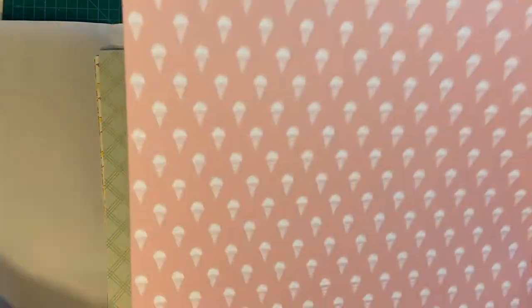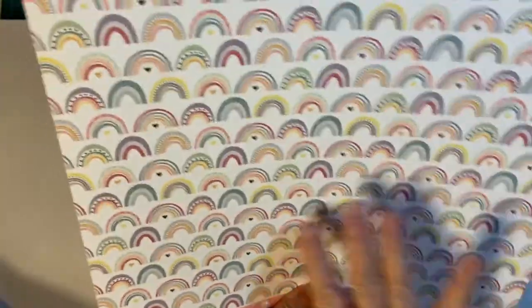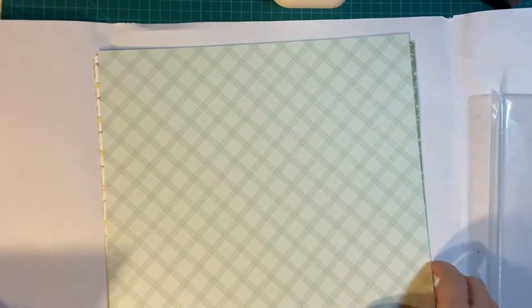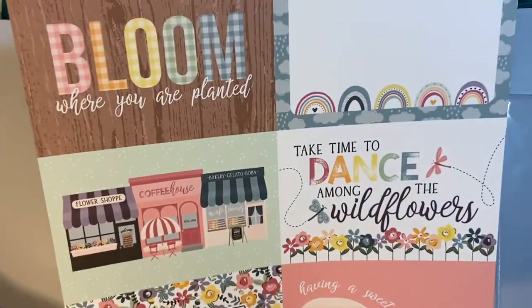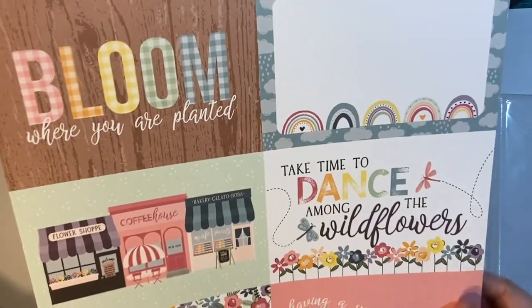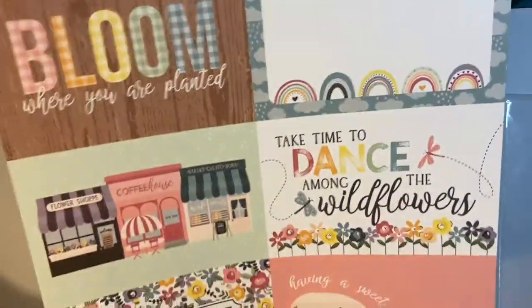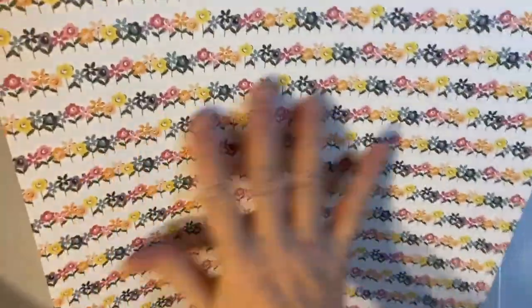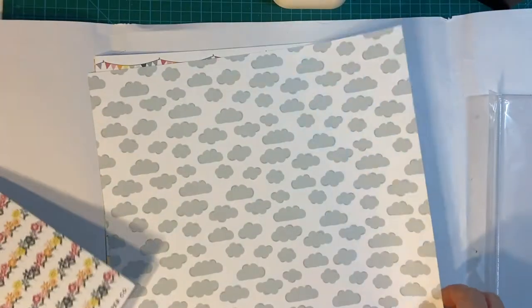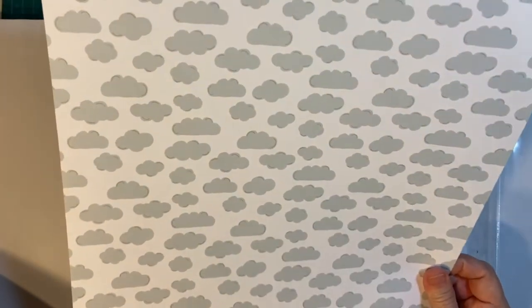Ice cream cones. Rainbows — beautiful. Beautiful green hatch print and some huge ones — I think these are 4x6, so they would fit nicely on a 5x7. It's a really pretty green print. Oh, flowers — nice. Clouds — oh, this would be great, I have something in mind for this already. And a beautiful plaid — I love that.